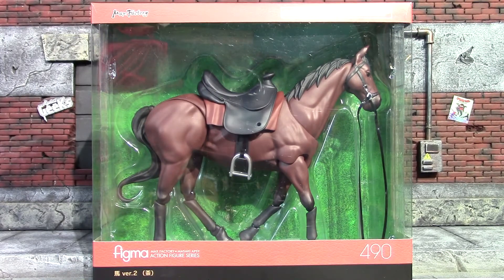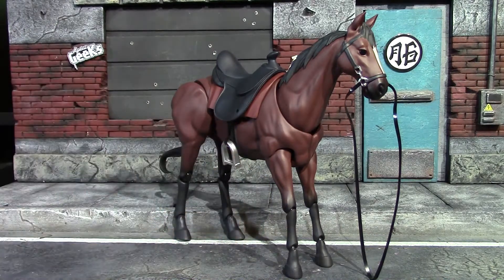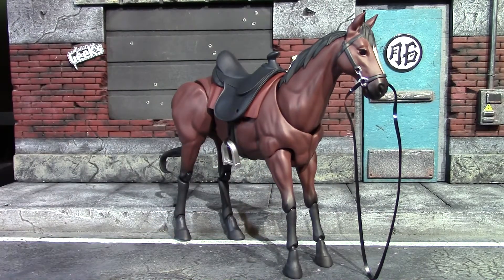I'm going to take a second and get this big old horse out of this box. The horse is out of the box, and my first thoughts from just getting it out are: it's not a real hard plastic — it's kind of rubbery — and there's a bunch of joints on the legs, and it's kind of hard to get it to stand up.